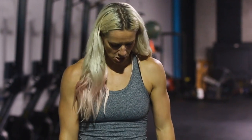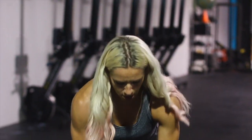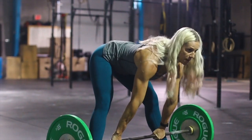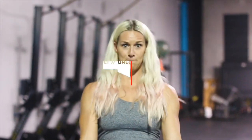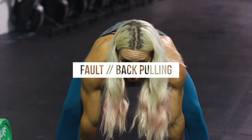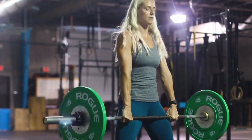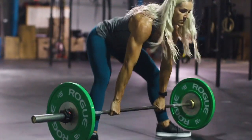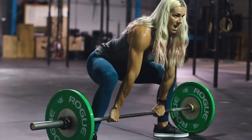The third most common error I see in the sumo deadlift is that the setup is actually pretty decent, but they end up shooting their hips up when they drive through the floor. They plie down, shins are pretty vertical, but when they go to drive, the first thing they do is the butt shoots up — and then all that's left is back extension. Make sure that you're driving through the ground. Think about pushing up and back. You want to keep that butt down; don't let it pop up.